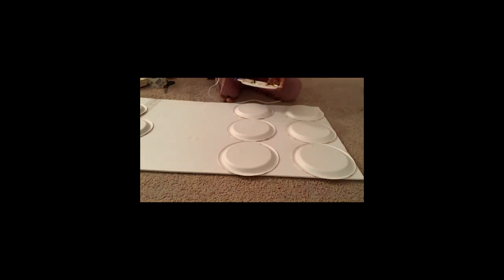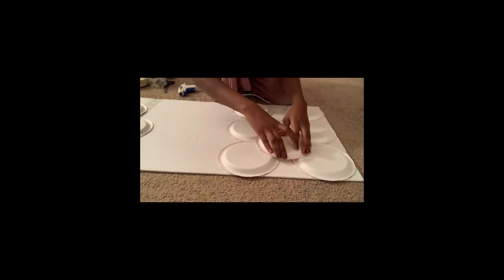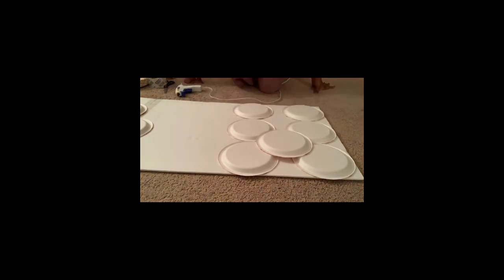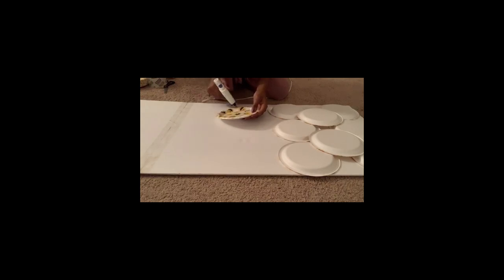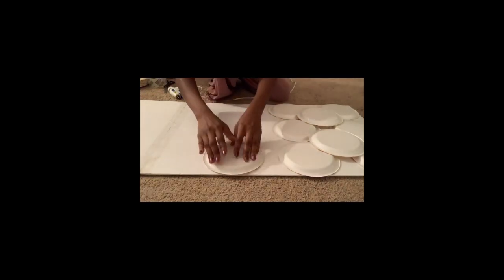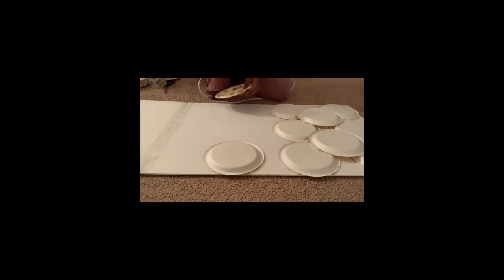If a plate doesn't hold, it's because you didn't put enough glue — make sure you have enough on the plate. Also make sure the glue goes around the edges of the plate. Keep doing this until you've glued all the plates and you reach the last stage.